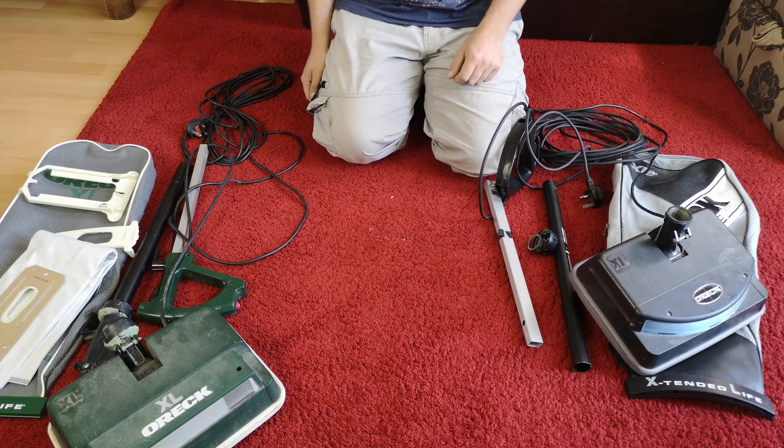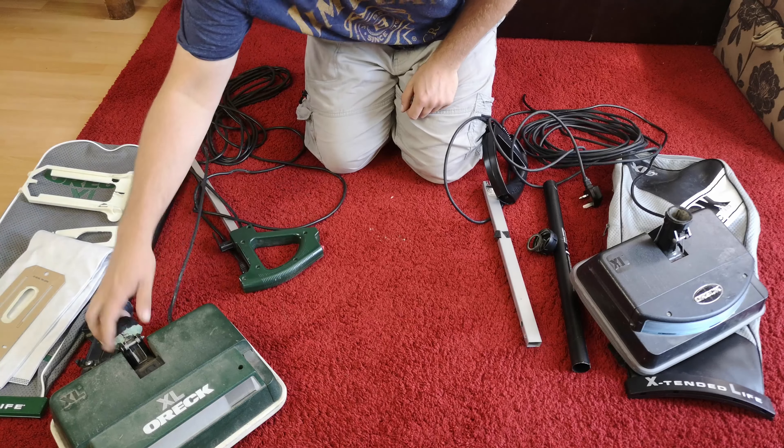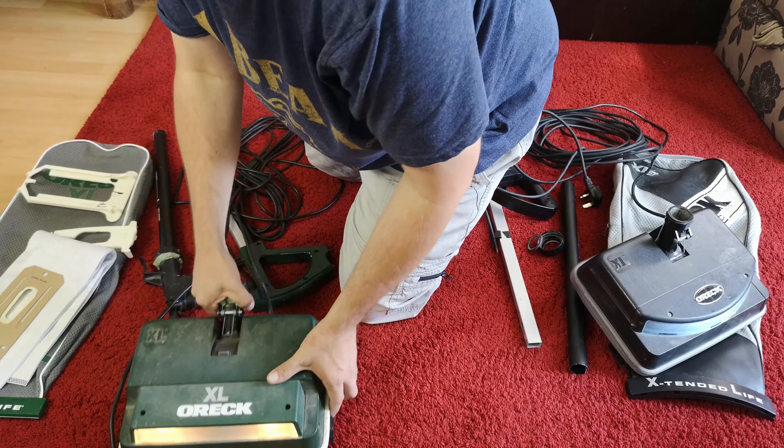We have a spare bag holder in there - well, actually just the cage that it should go with. And look, all of the rubber stuff is ruined, so that's probably rubbish.